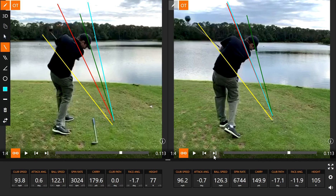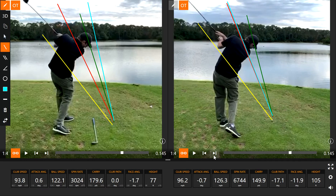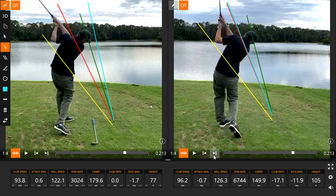Getting the setup correct has a lot to do with where this ball is going to start and end up.